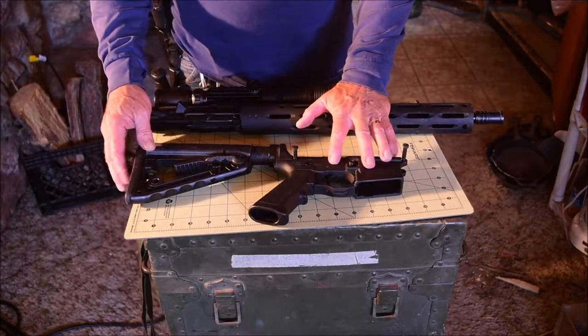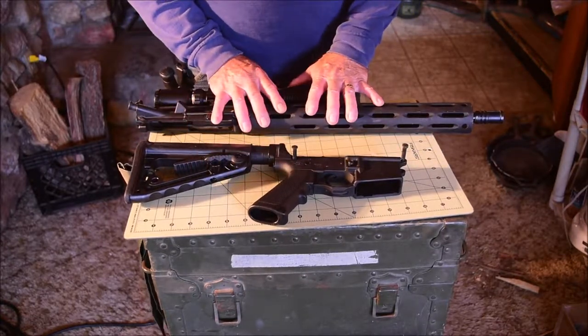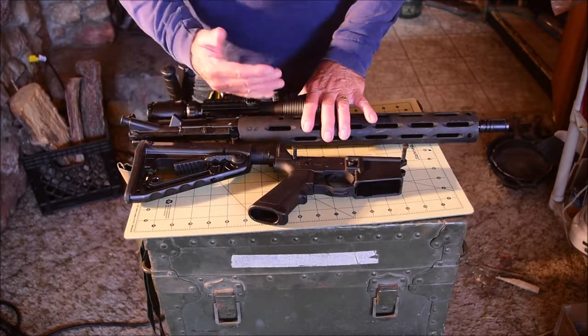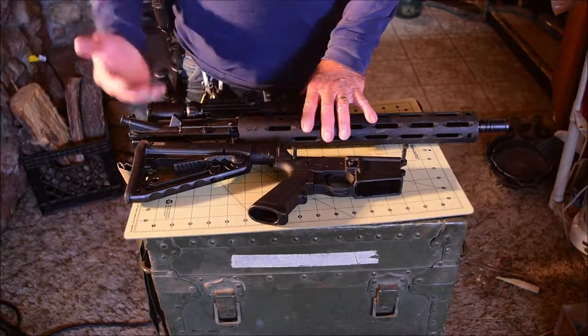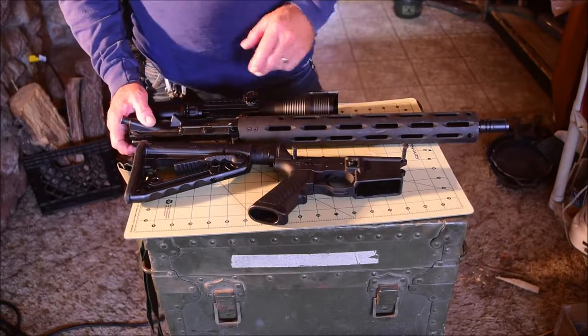This lower receiver — once you've got this, you can put as many uppers on it as you want. Like I already mentioned, you can change caliber, barrel length. You can change a number of different things on it very quickly and easily, as you're seeing here.